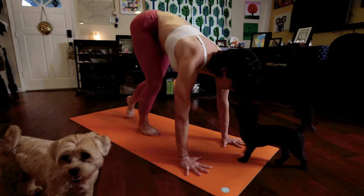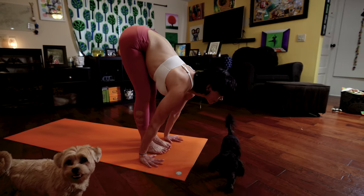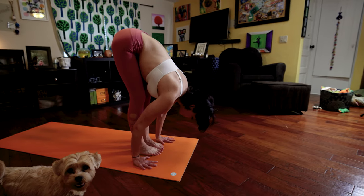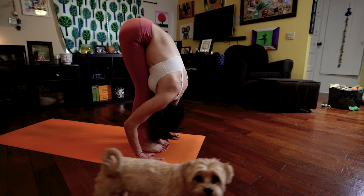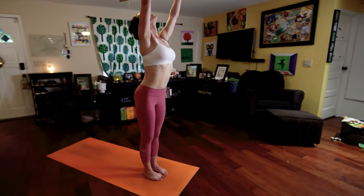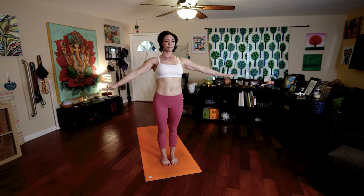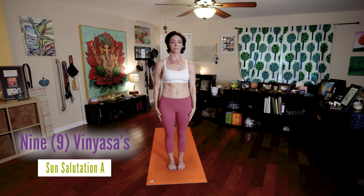At the end of your next exhale, walk your feet to your hands. Inhale, lengthen your spine. Exhale, fold forward. Tuck your chin. Pushing through your feet, pressing your hips. Inhale, raise your arms, reach up, look up. Exhale, Samastitihi. Now I'm going to count for you in this next Surya Namaskar.